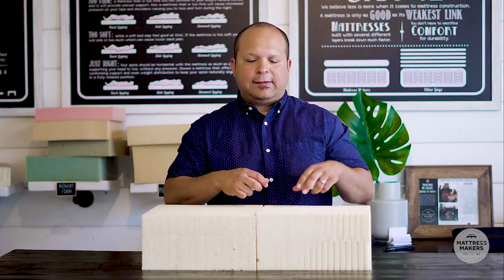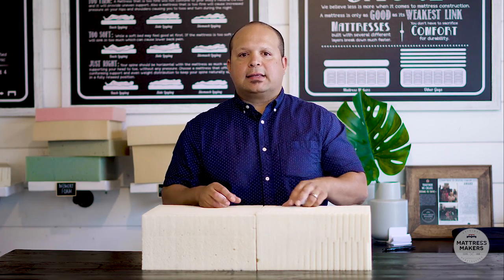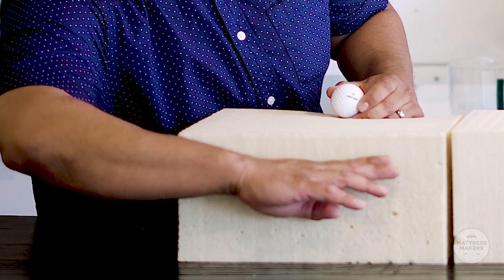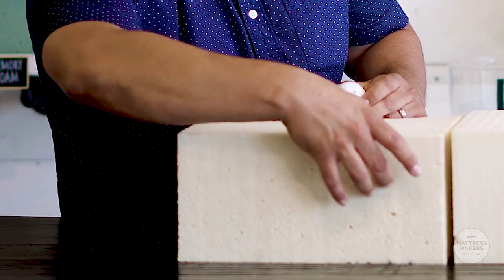Talalay has a more consistent feel than Dunlop because the latex is flash frozen and the latex particles are distributed much more evenly in the core. With Dunlop, during baking the latex particles tend to settle toward the bottom, making the bottom of the core firmer than the top. I'm not a big fan of using 3-inch Dunlop layers because of these consistency issues — two 3-inch layers cut from the same 6-inch core can have totally different feels. A lot of online companies use 3-inch layers because they're easier to ship, but consistency can be an issue unless the layer was poured into a 3-inch mold, which is very rare. If you're going to use Dunlop, we recommend using a 6-inch core for both support and consistency.